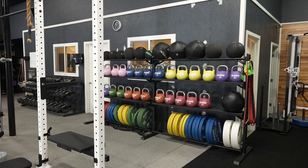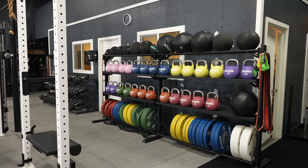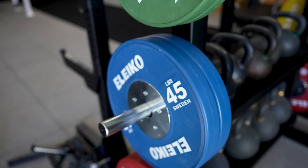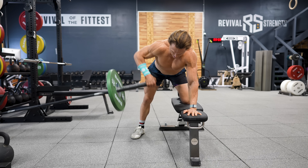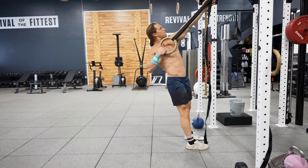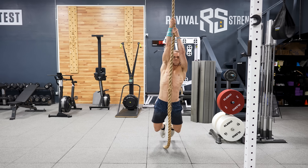Why are these important exercises getting left out? I believe equipment and lack of creativity are at fault. Part of the reason we see so much deadlift, squat, and press in functional fitness gyms is because these exercises can all be done with a barbell and plates — the most prevalent piece of equipment in these gyms. So when fancy machines aren't available, many coaches and athletes just don't know how to make back training happen.